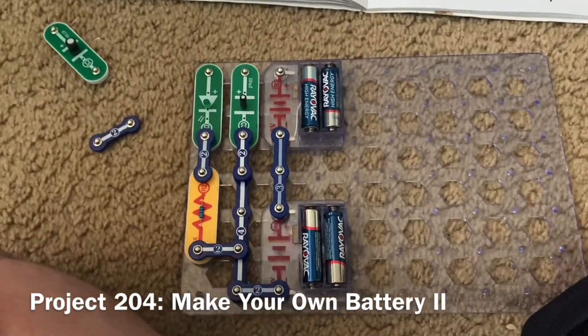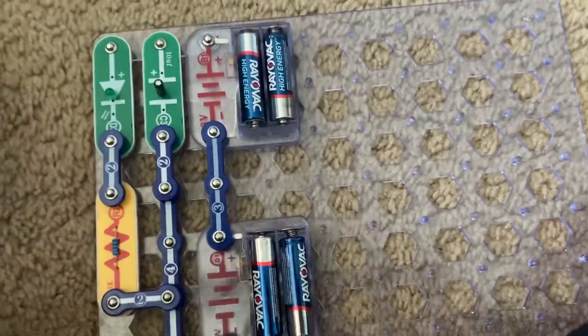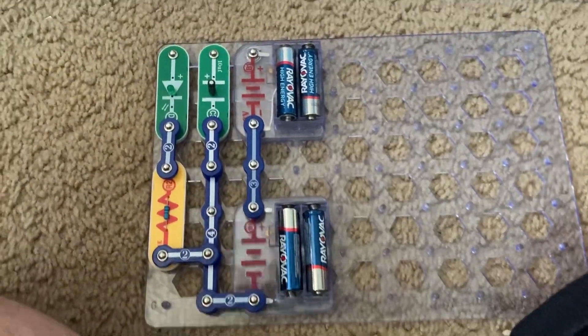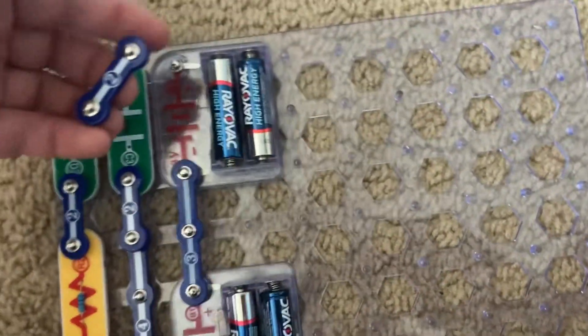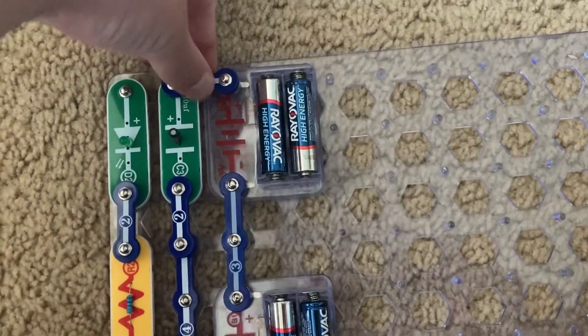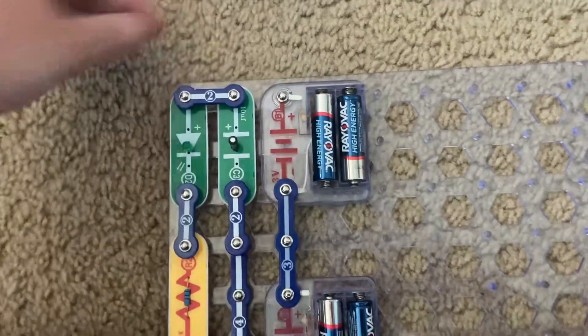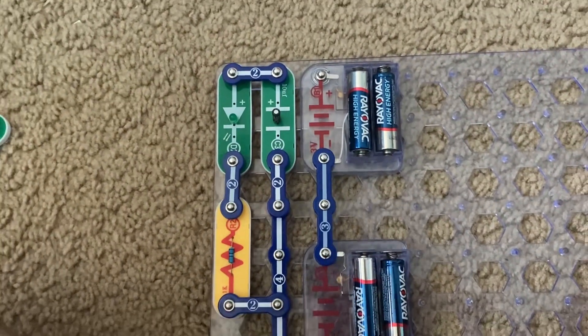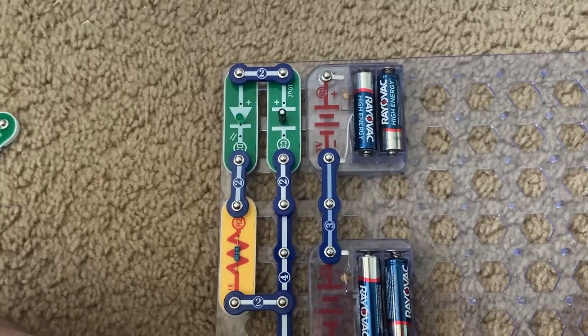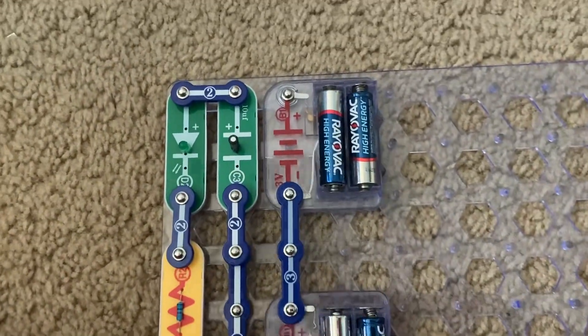Now this is Make Your Own Battery 2. I'm going to repeat the same procedure as with the previous version of this circuit — placing the two-snap wire between points Y and Z and then moving it over to points X and Y. But the green LED only blinks, and that's it. That's because the C3 capacitor stores a lot less energy than the C5 one.